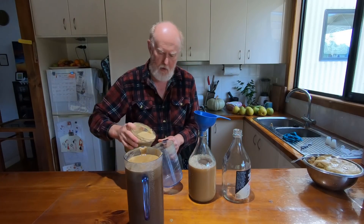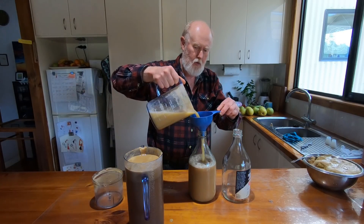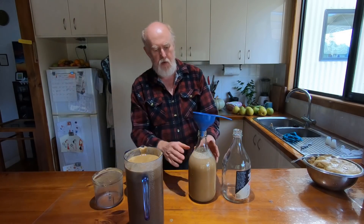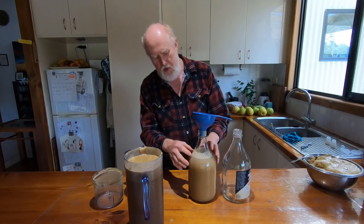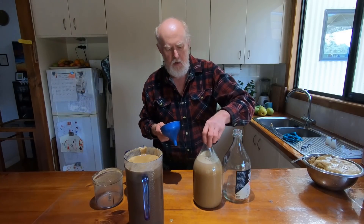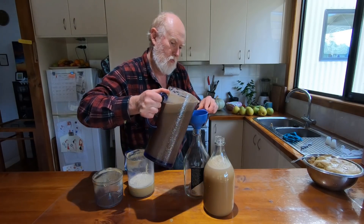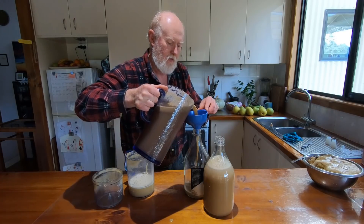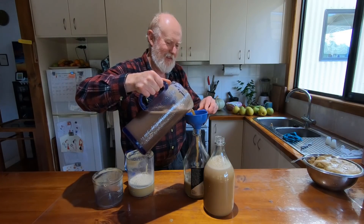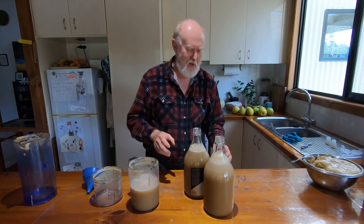Pouring from the big jug - I think it'll be better. I'm leaving a little bit of space here, not only with the froth coming up, just so that it's not going to come up quickly and block the airlocks. I think I've got too much juice here for these two flagons, but it won't go astray. There's enough juice left over for a good drink, which will be appreciated now.